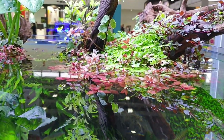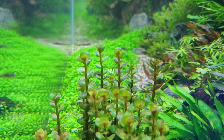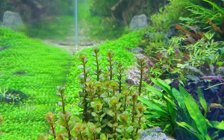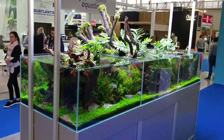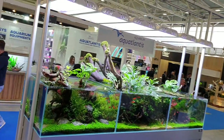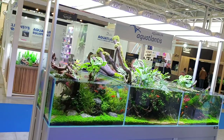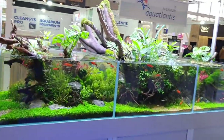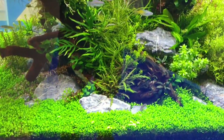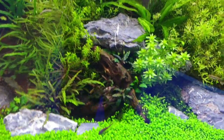Very nice details over there. We had a similar tank at the Interzoo last year, but this is a different style and I like it very much. You can see it also from different angles — we have both sides, you can take a look. Very nice display, and also great maintenance, top plant condition, just in time.